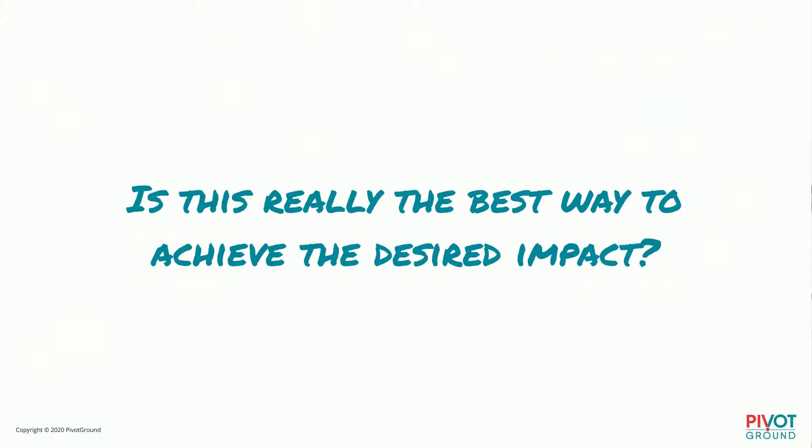Another question to ask: is this really the best way to achieve the desired result? A client was recently thinking, should we build a building? I asked, why do you want to build a building — what are you looking for? One of their answers was that it would increase awareness. But is building a building really the best way to increase awareness? Pretty quickly the answer came out: for the cost of building, we could do so much marketing that everybody would know who we are.